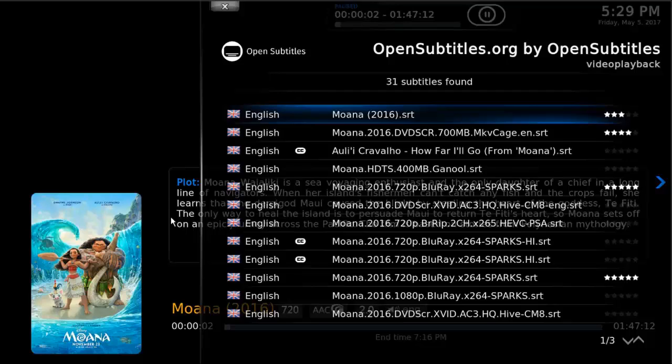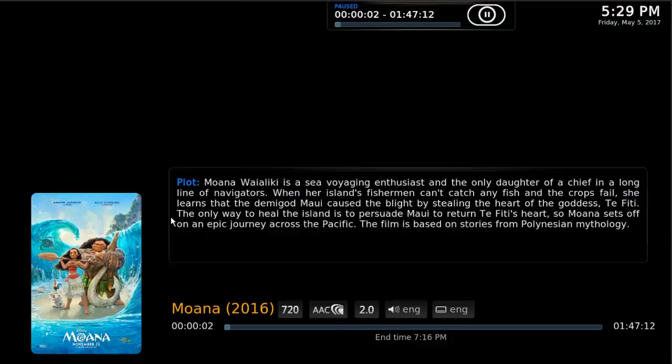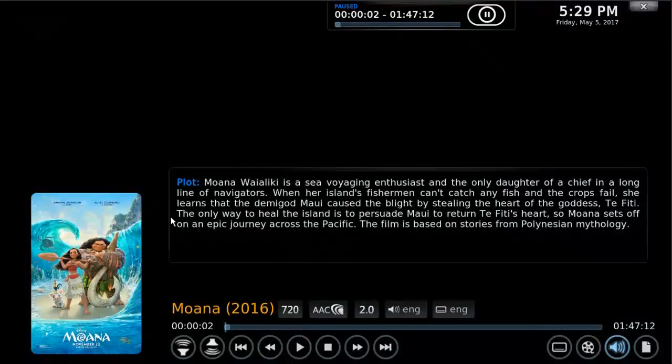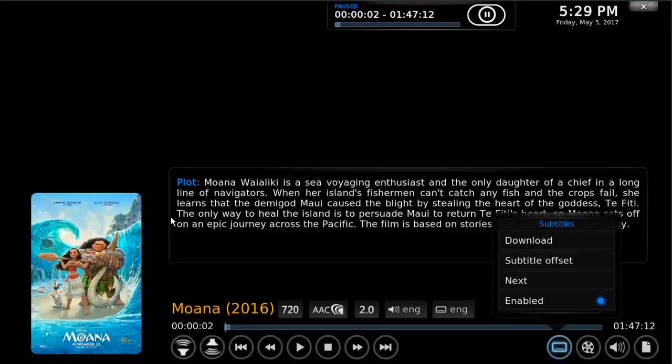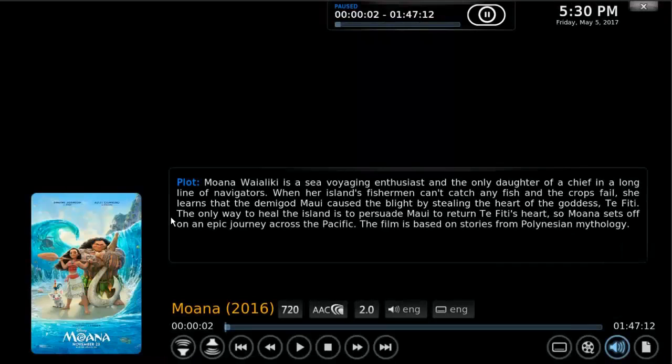Make sure that the subtitle download matches whatever quality you're watching — so if it's 720p, you can see the 720 down there, compare it, and make sure you're downloading the same quality. I'll choose this 720 right here and that will download and enable subtitles. You also have the ability to adjust the offset, so if the subtitles don't quite match you can choose that and go backwards or forwards in tenths of a second. Then press escape or the back arrow to get out of those menus.